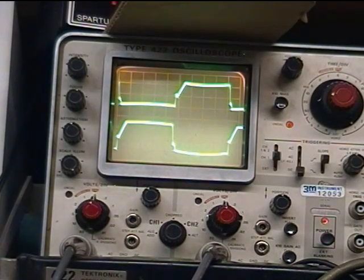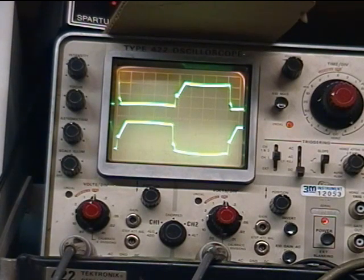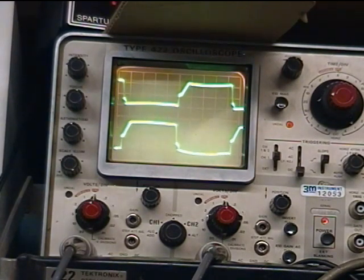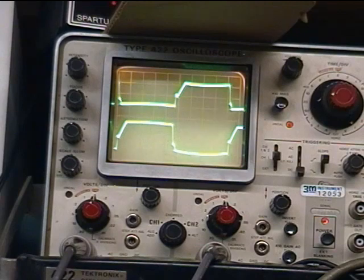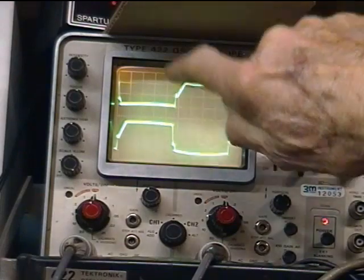As I go up toward 20 amps, we see the frequency changes — going from about 103 at idle to about 105, even 109 at peak. But the point is that we don't lose the sharp edge there on the gates.